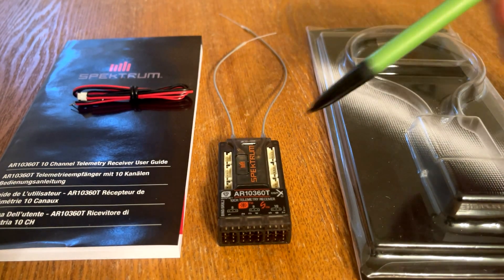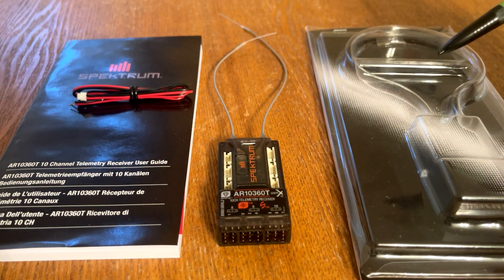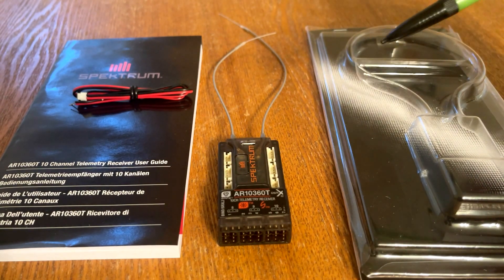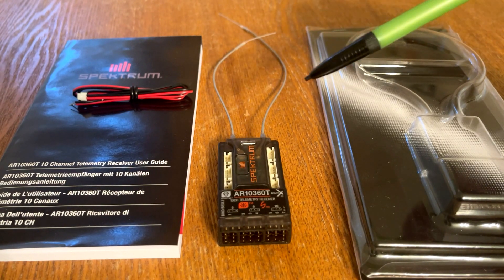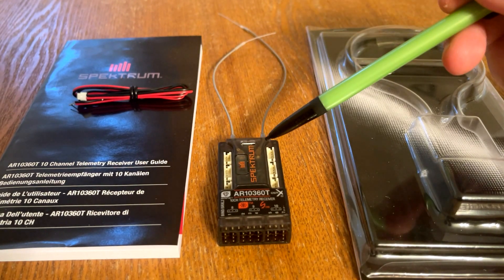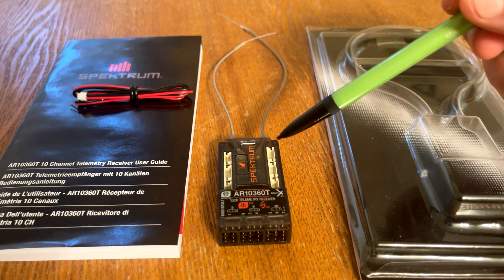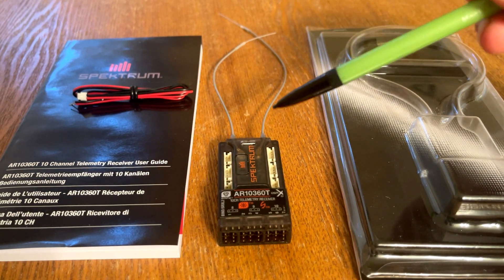Here we have an added micro USB port. This allows us to download AS3X settings to the computer to share with other pilots and update the firmware. You no longer need a Spektrum PC programmer cable — you can use a normal micro USB to USB cable.